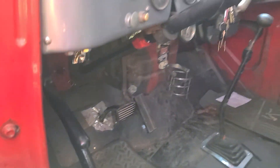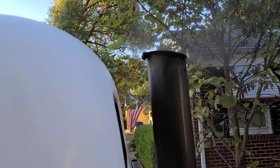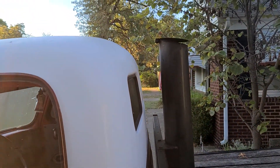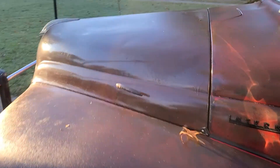No gas. No pedal. Come on baby. See if it'll roll. Yep. Well that worked.